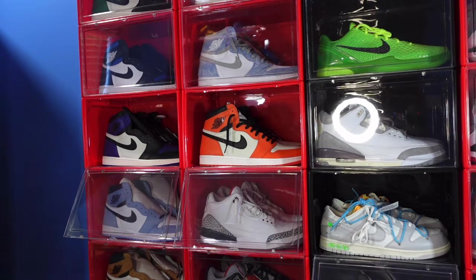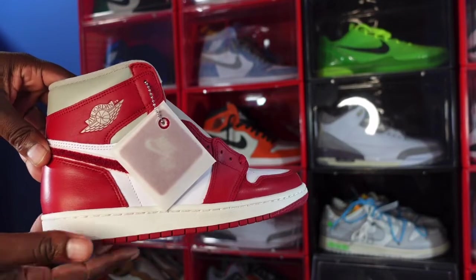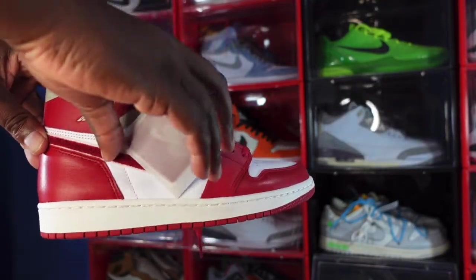These were pretty easy to get, and at the time of recording this video there are still pairs sitting at my local hobby stores. If you want these, they're out there for retail. Here we go — this is the Air Jordan One High OG Nostalgia, or the Chenille.